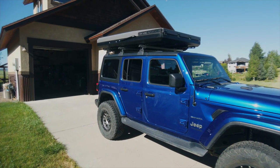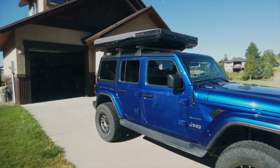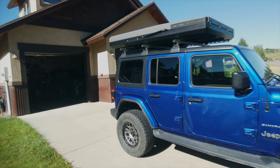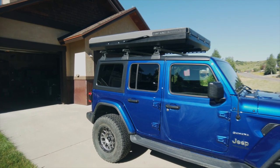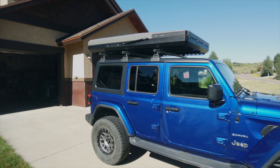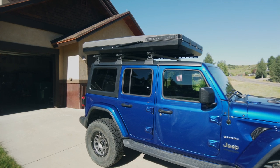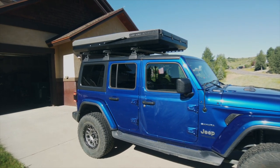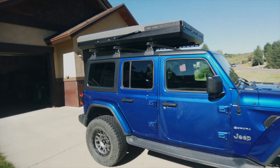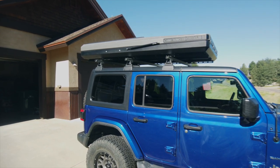Imported into the United States by Sloop Imports from Brisbane, Australia, this tent is made from two millimeters of 505-grade aluminum with a pretty nice powder coat finish. It's got a three-inch high-density foam mattress that measures 53 inches by 85.5 inches, a closed-cell foam insulated roof, heavy-duty pressure-rated struts, and a good seal that's supposed to prevent dust and water from entering the tent.